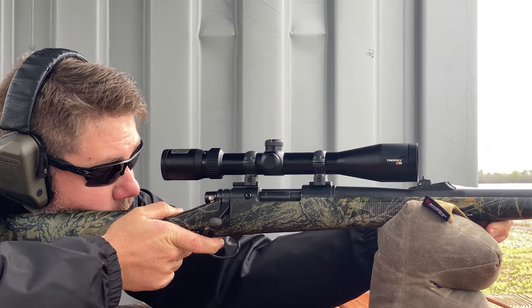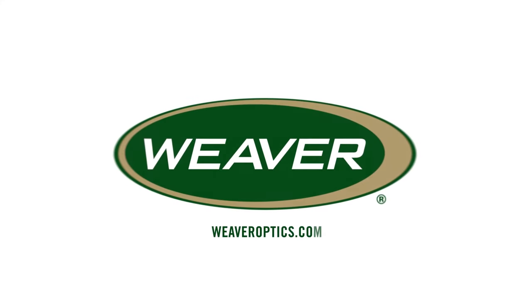If you'd like to find out more information on Weaver Grand Slam rings, visit us online at weaveroptics.com.